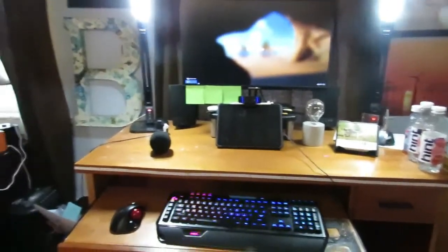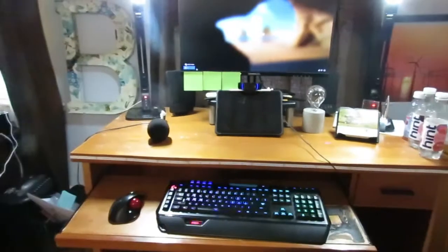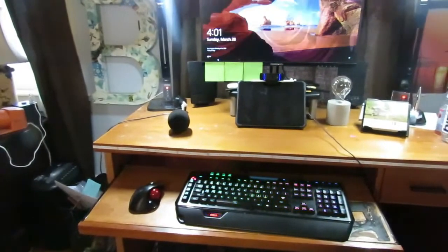So here's my point of view while I'm sitting here. However, this is the whole setup. In fact, I don't think I've actually seen that point of view, so you guys are the first. I have to edit this video, but yeah — this is the setup.